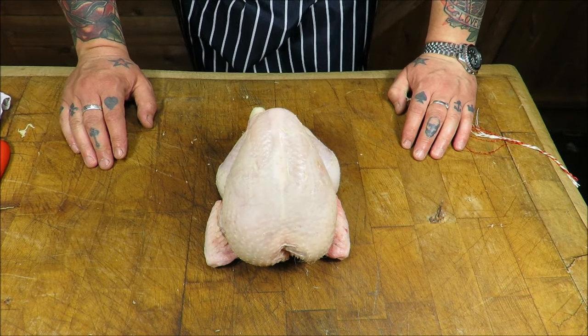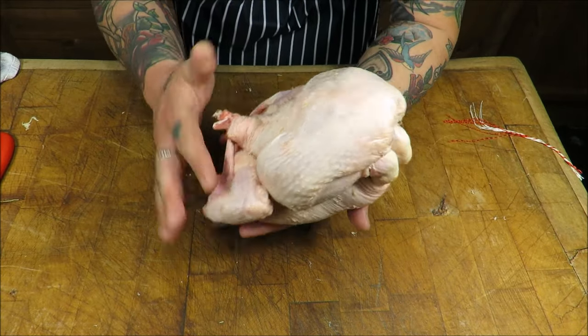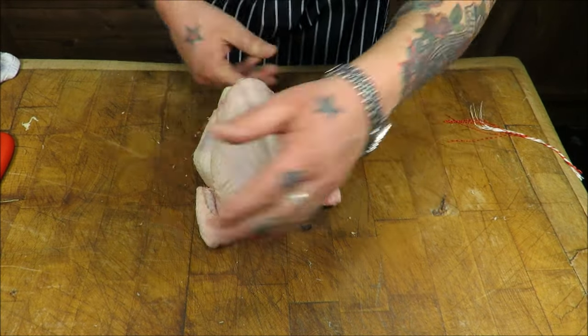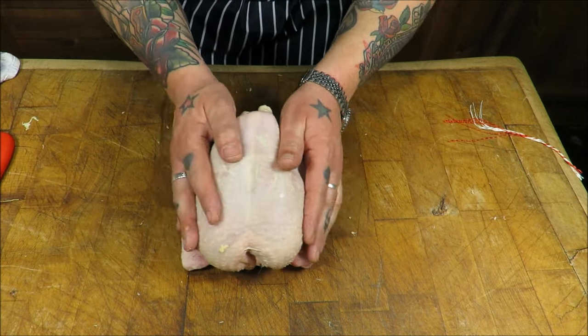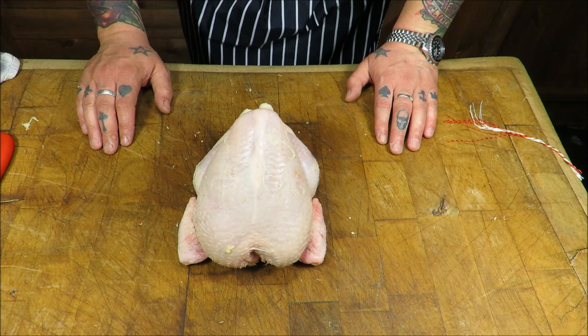It's that simple. As you can see, a real neat job — no strings, nothing. Looks really neat and tidy, a nice even bird to roast. I will show you that again in slow motion.